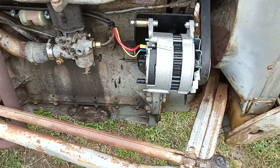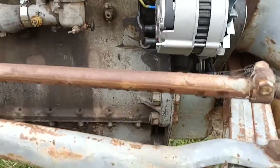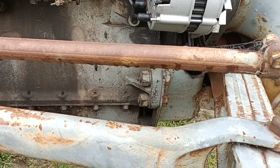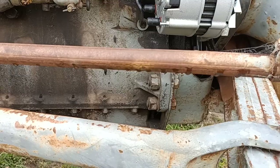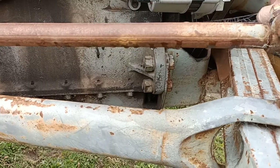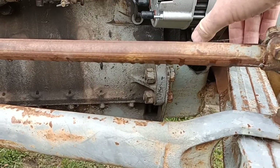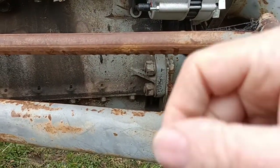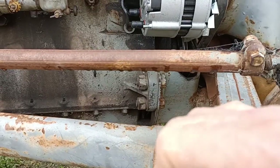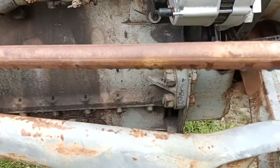To fit the alternator, you order one from eBay — I got mine there. It comes with instructions but they're not terribly good; they don't go into all the modifications you've got to do, which is not great if you're a bit of a handyman. I ordered a new belt as well — the belt, alternator kit, amp gauge, and new pilot light, all from eBay from different dealers, most of them in Queensland.